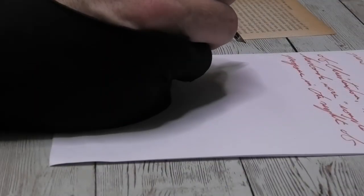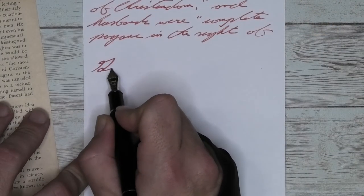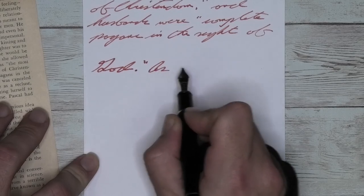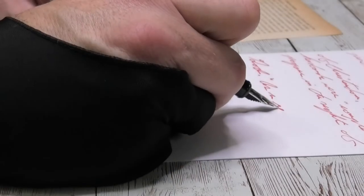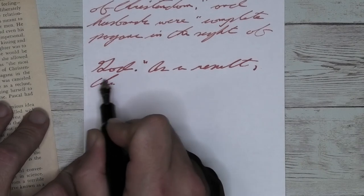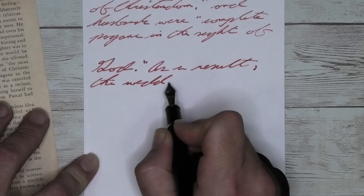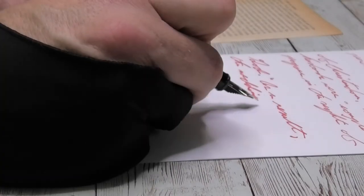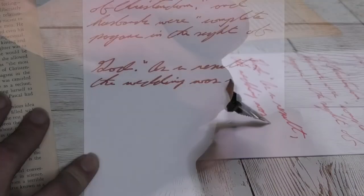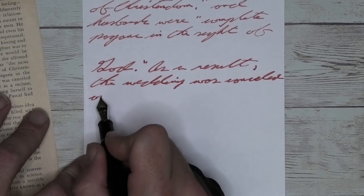Looking at the medium nib, it is darker than the broad — that darker red I wanted, here it is. The medium has a tiny bit of feathering and a tiny bit of spread, both totally under control. No shading. A great, solid performing red all the way through. I think it looks very nice here. If you're looking for a red ink to go on office copy paper, here's a winner.